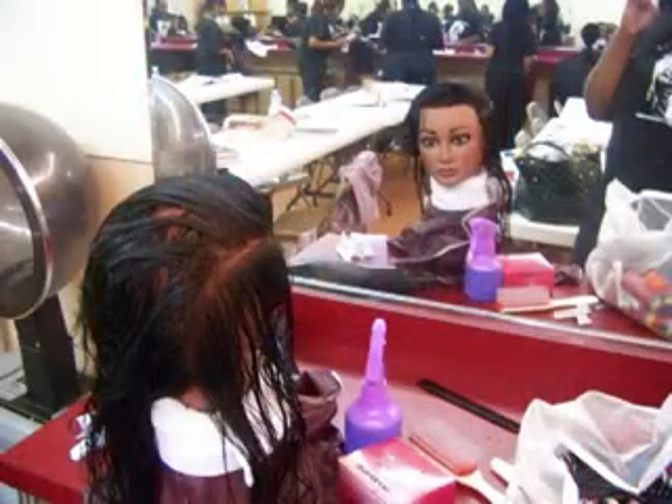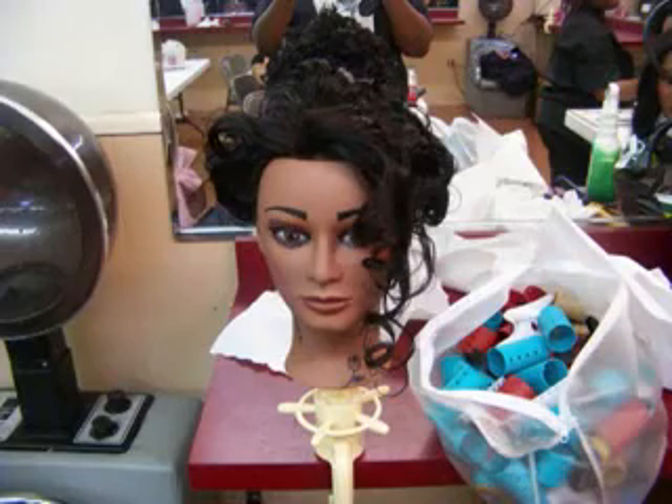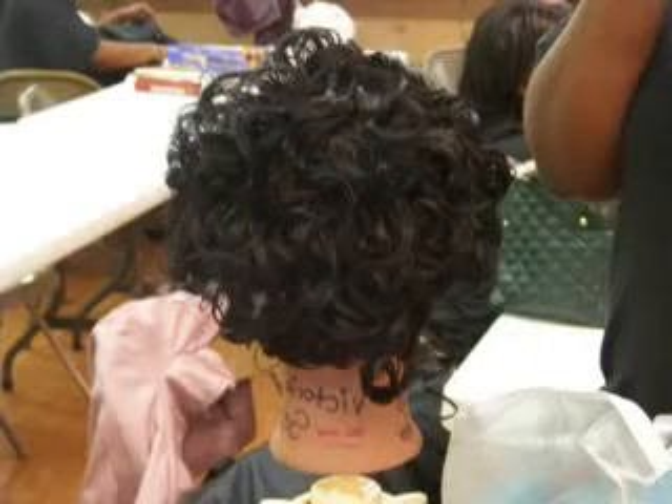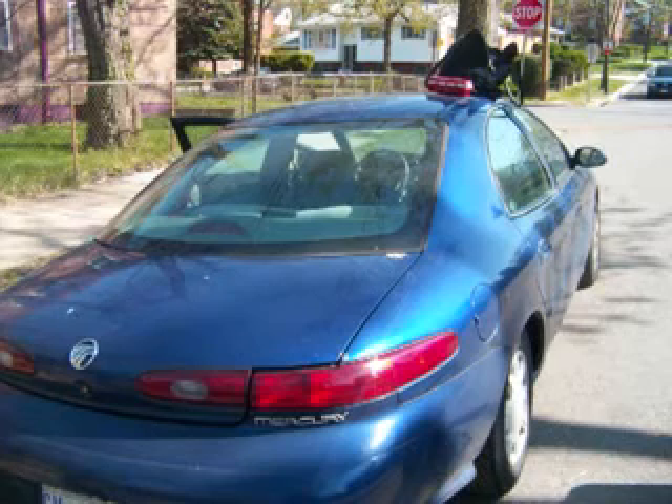This is a slideshow of the days that I went to my cosmetology school, some of the friends I met there — but I think it's only a picture of one girl I met there because she was really cool — a picture of my cats, me, and some of the hairstyles that I did on my mannequin head. So you can enjoy these pictures and I will see you in the video soon. Thank you.